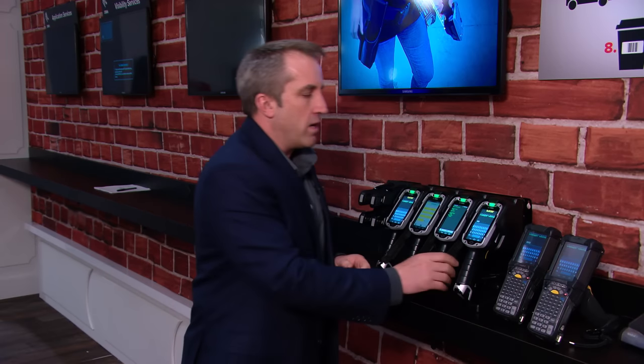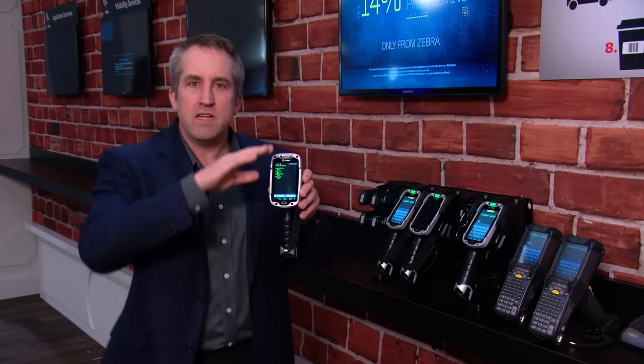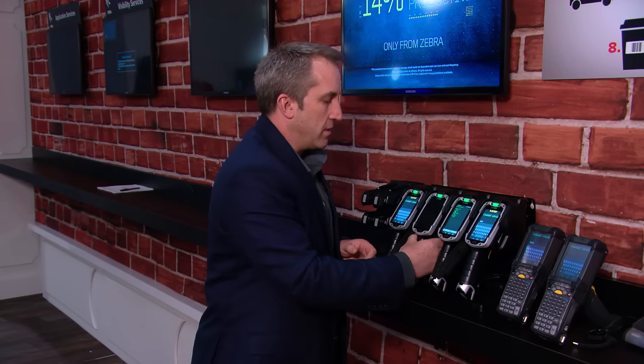Now, it's not just about the hardware, but it's also about the software inside the product. In any warehouse, most people recognize terminal emulation — it's been around for 20 years, and the back end of every warehouse management system is based on terminal emulation.